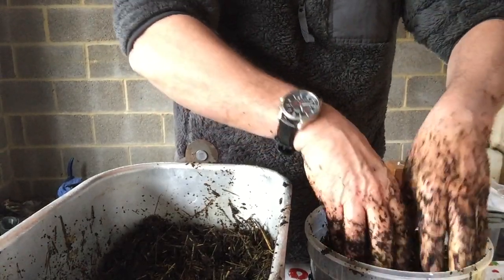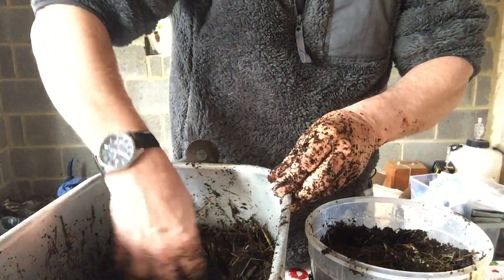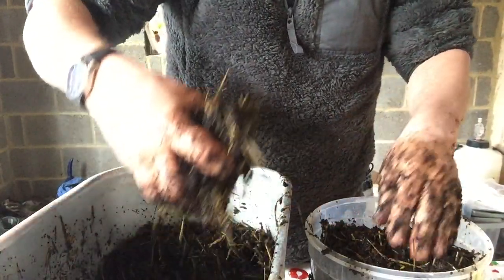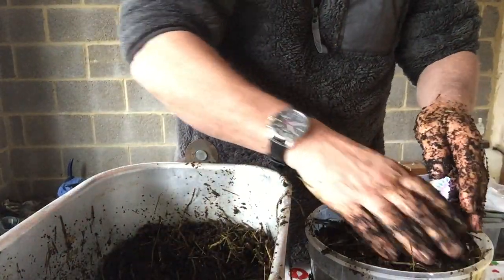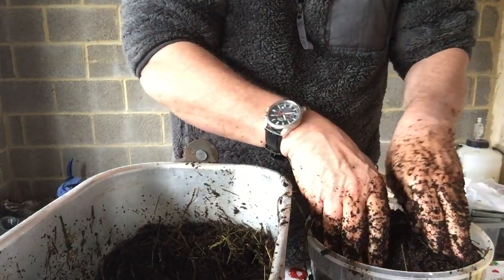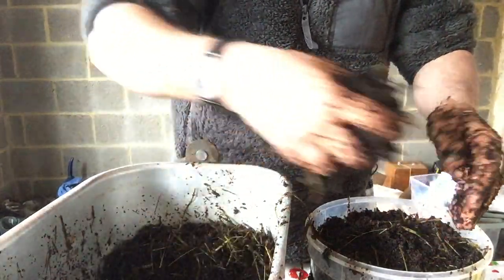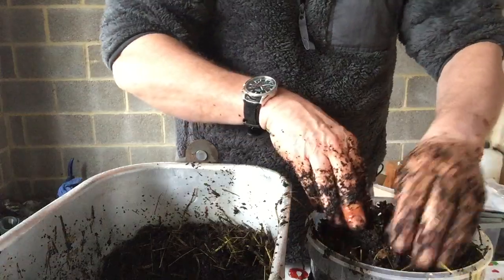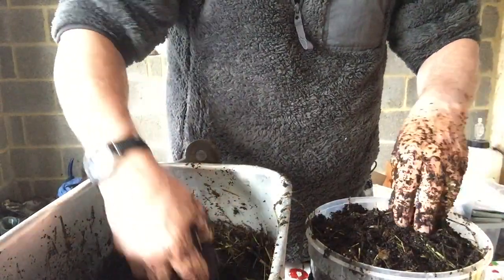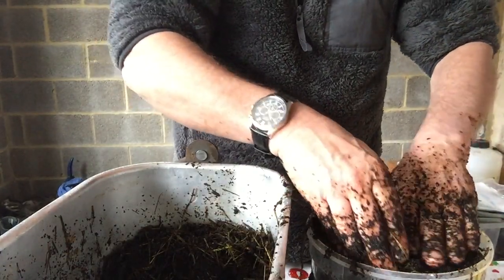The reason we're using coffee is because I've seen that on the internet as well and apparently it works quite well. As you probably know from previous growjos, we work in a school and the school has a coffee machine. They've been wasting this product and throwing all these coffee grounds away. Now, thanks to a friend of mine in the maintenance department, we are now saving them to see if we can grow some mushrooms on them.